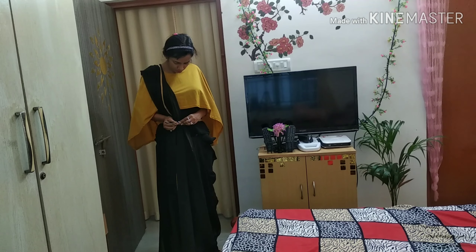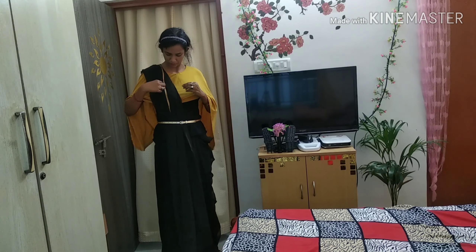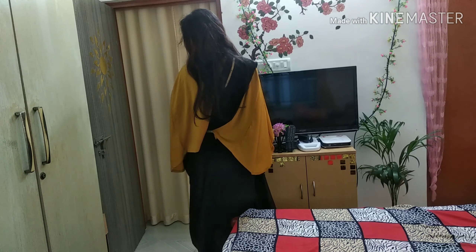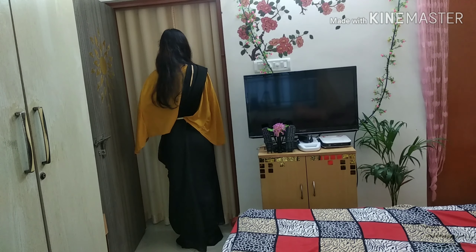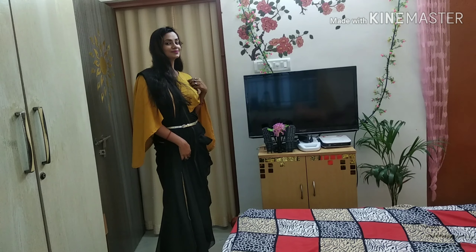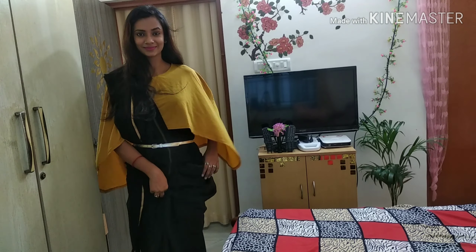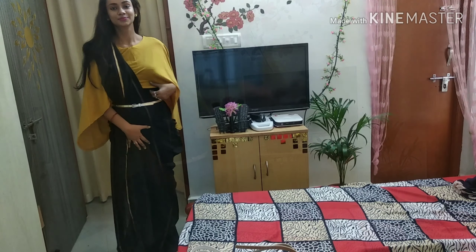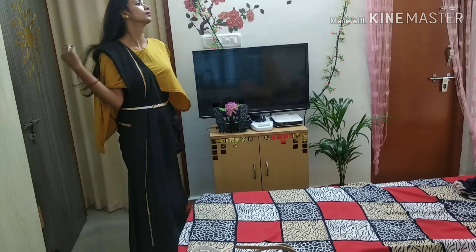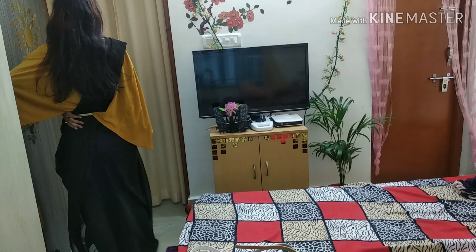After wearing the belt, it will look like a dress. Now you can see that this looks like a gown. It looks very pretty. If you wear a designer blouse or a designer top, it will look very good.